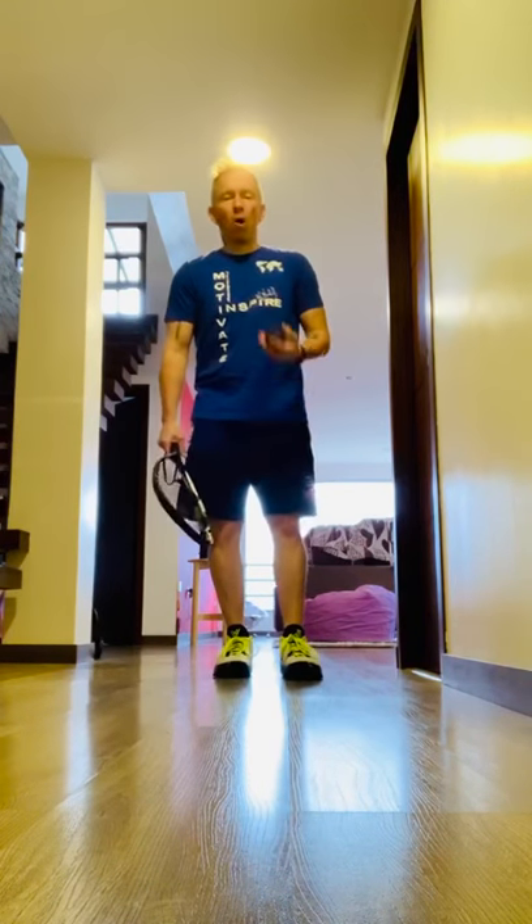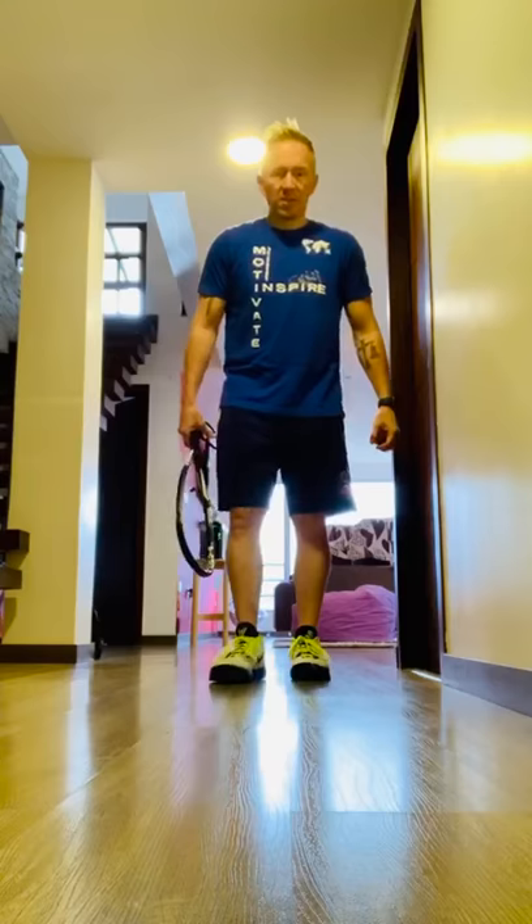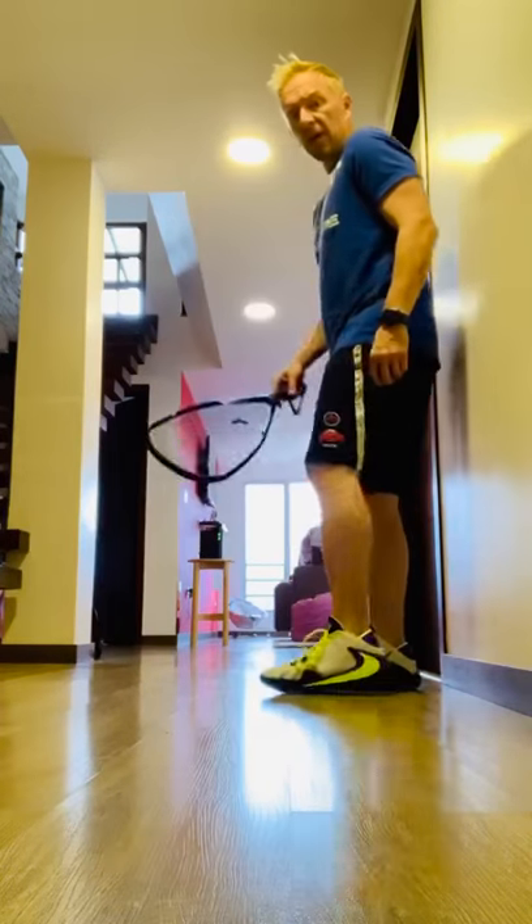This is the wall sit with ball control. First things first, gotta have the fresh kicks.